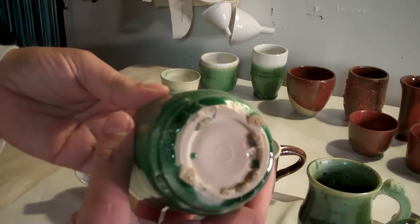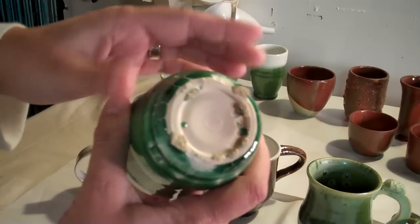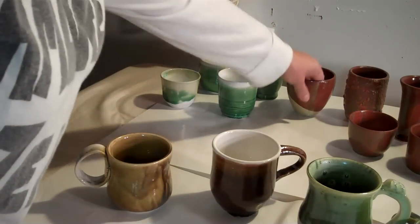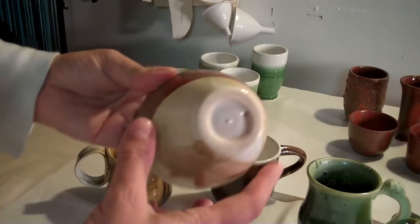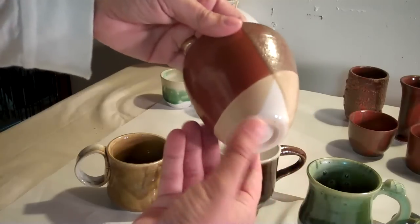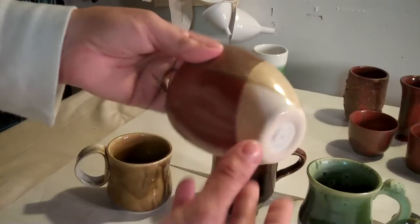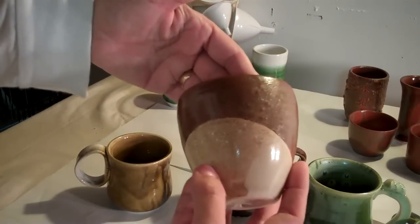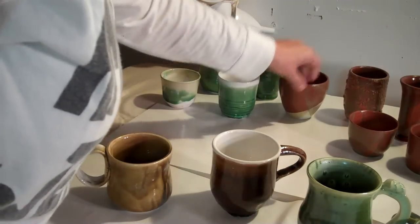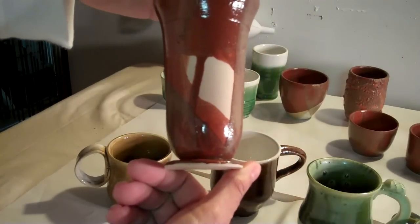This one looks really neat because some of the white is over the Celadon. This is another one of those bottoms that just didn't make it. I hope I can fix that. If I can't fix it, it's still part of the project — it's not like it belongs to a customer or anything. This one turned out great — these are the Chino cups. This one turned out awesome. The beige here is not the clay; the beige is the Chino over the white, and I got some really great effects with it.